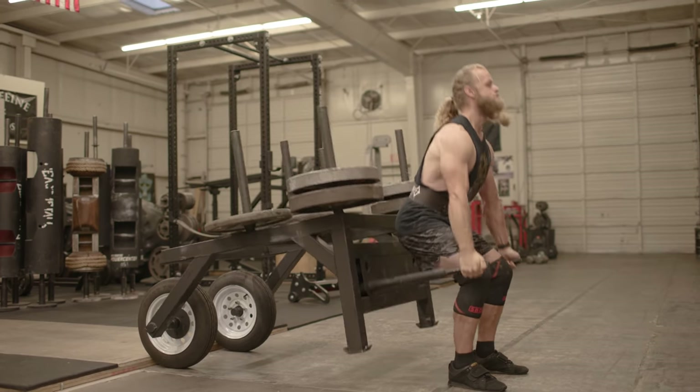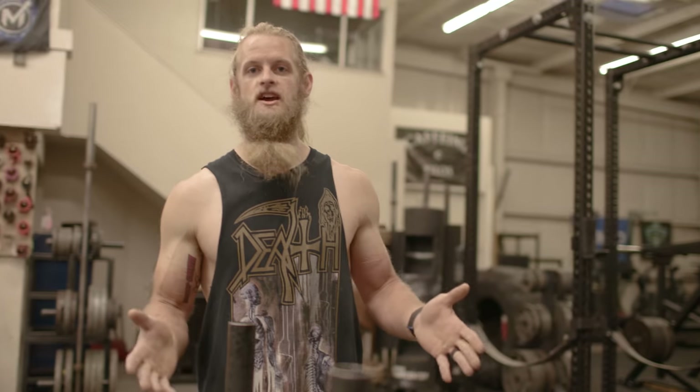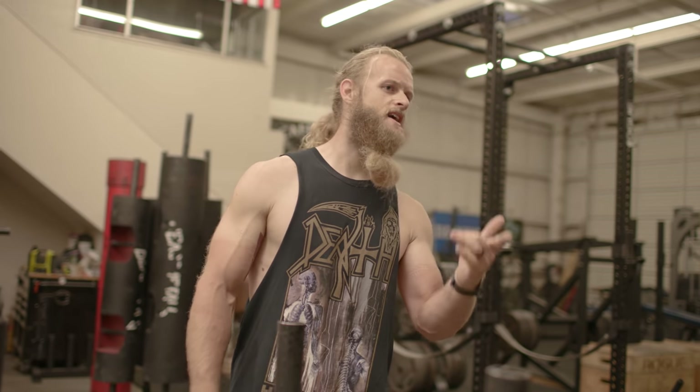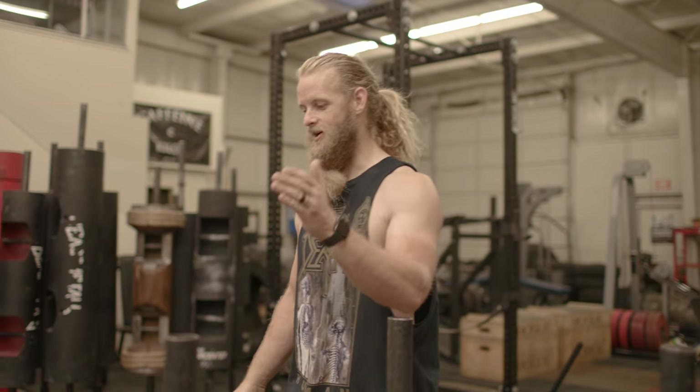I think it's funny when I work with someone brand new to weight training. They'll see someone deadlifting in the gym and ask, how much is that? And I'll say 345. And they're like, how did you know that? There are just landmarks — you can see three plates, that's 315, and then add 10 to 5 for 345. Four plates and a 25? That's 455.